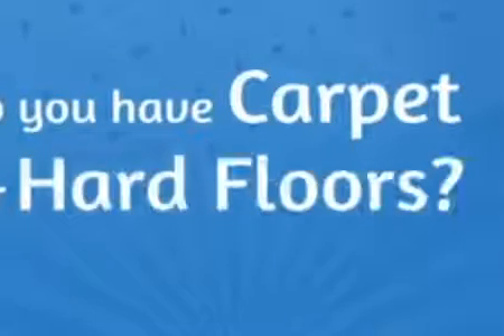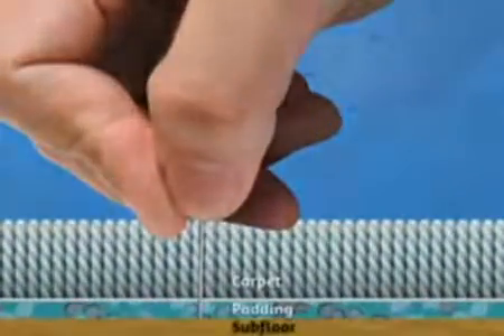Do you have carpet or hard floor? To measure the depth on carpeted floors, straighten a paper clip and push the end of it through your carpet and padding until it touches the subflooring. Place your fingers at the top edge of your carpet on the paper clip, then place it against a measuring tape to determine your carpet's depth.